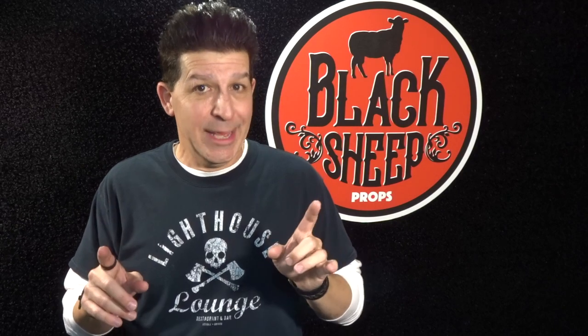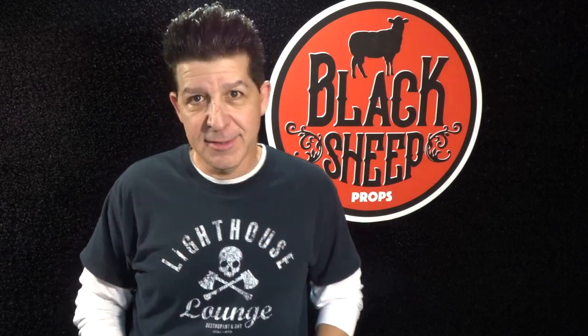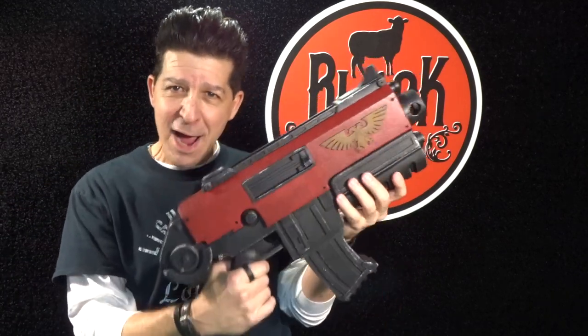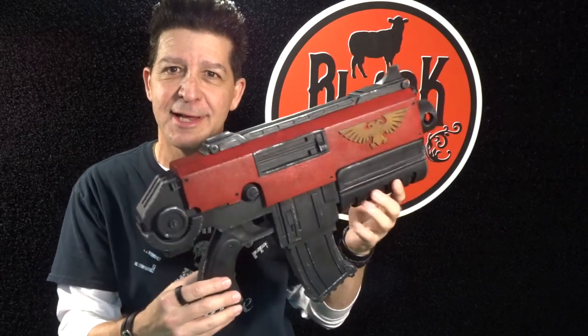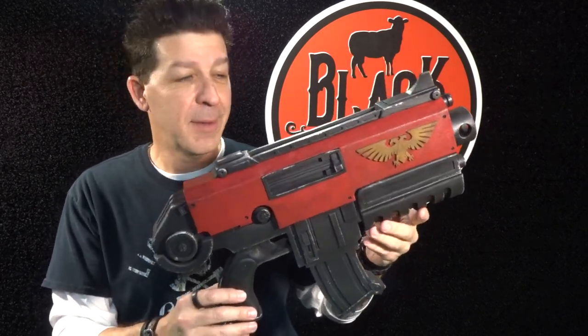But now for this build we're going to go games — and I don't mean video games, this is war games. So without further ado, Black Sheep Props would like to introduce you to the newest member of the family: the Bolter from Warhammer.